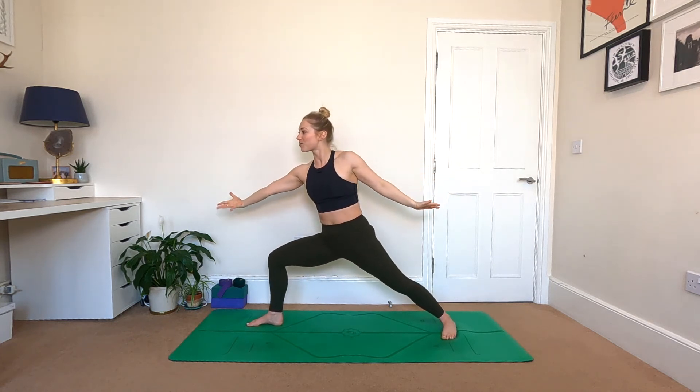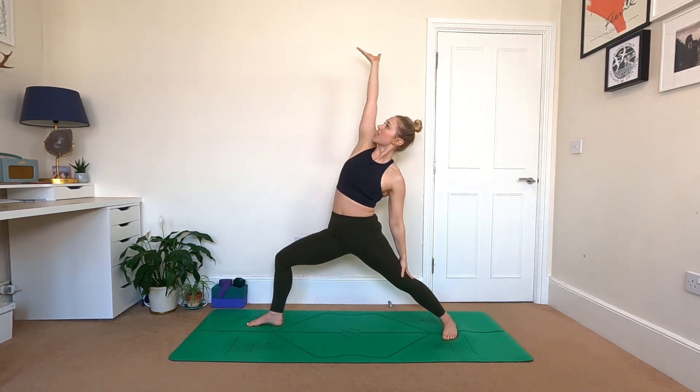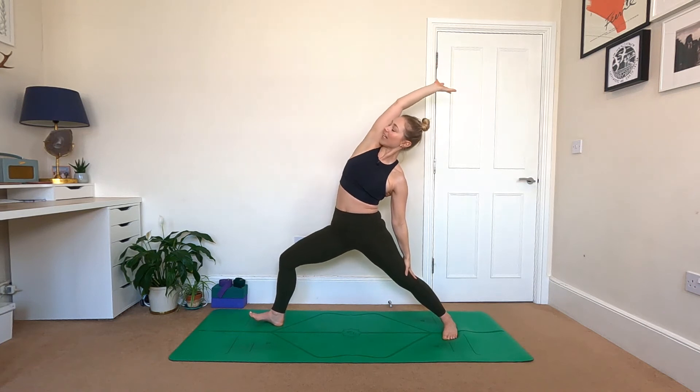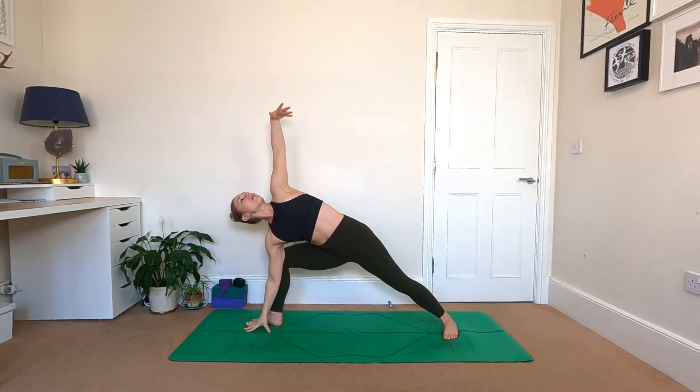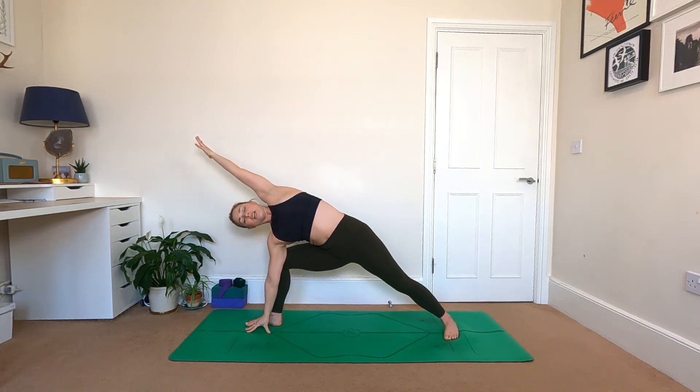From here, inhale through the middle to warrior two — spin the back heel to the floor, open the arms wide. Reverse your warrior, inhale. Sweep the right hand down inside your front foot, move to side angle — left arm either just up to the sky or stretched up and over. You really want to feel like there's a little twist through the shoulders — scoop the belly button in and plug that left little toe into the floor. Staying here, just one more breath, inhale.